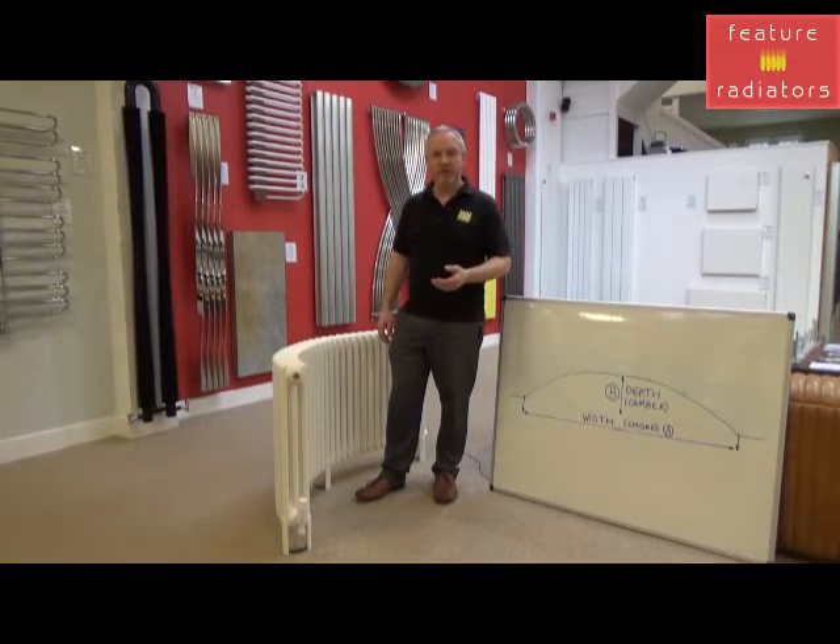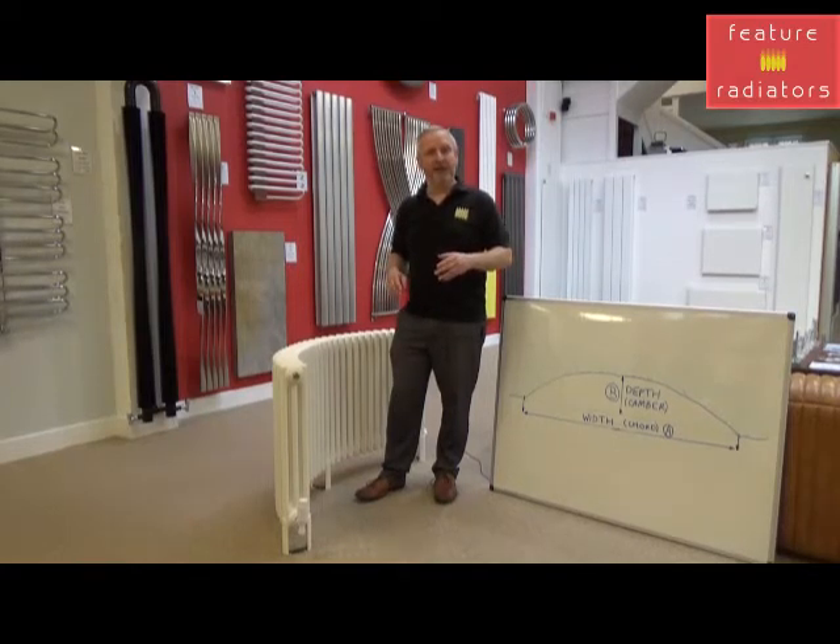The first thing you need to know is what heat output you need for your room. My previous video on heat calculations has helped you with that and we've got a link to it below. But if you need any more help you can call us, email us or use our online chat facility.